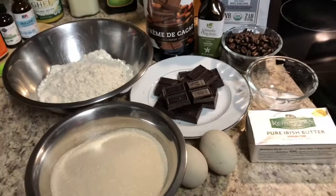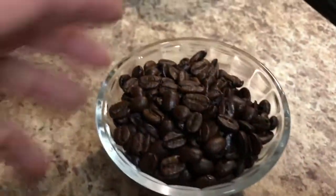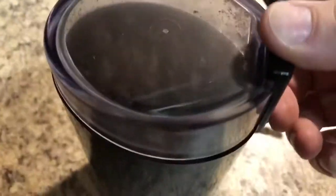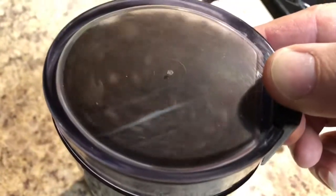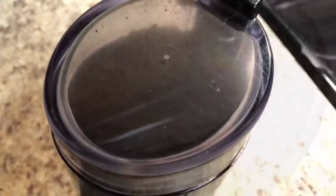Now we're going to get all these ingredients to make something good. Get them coffee beans ready — you're going to use the fresh ones — put them in a little coffee grinder. Get them up like that. Mmm, that's smelling good now.